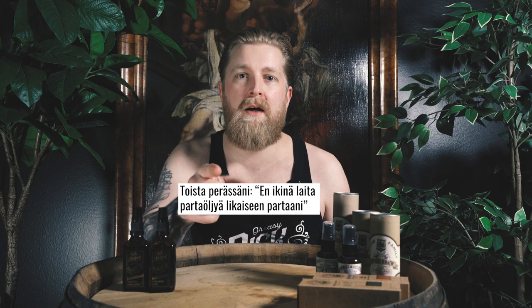Hey, I'm Santu from Dick Johnson and today I'm going to show you how to use beard oil. Repeat after me: I don't put the beard oil on my dirty beard, just like I don't wax my dirty car.